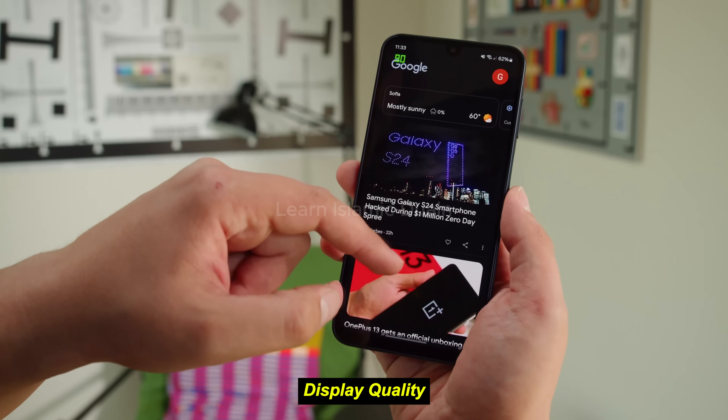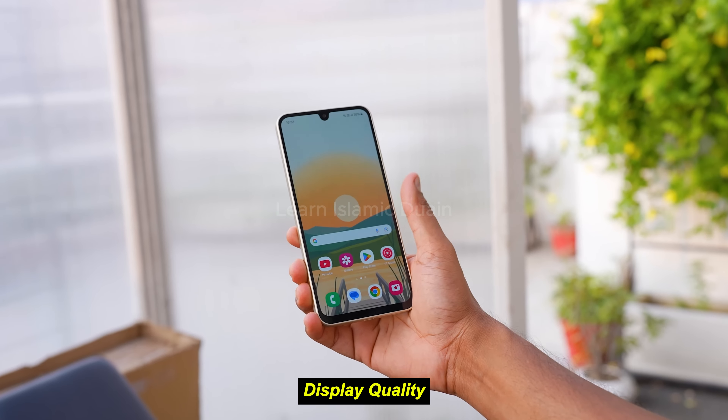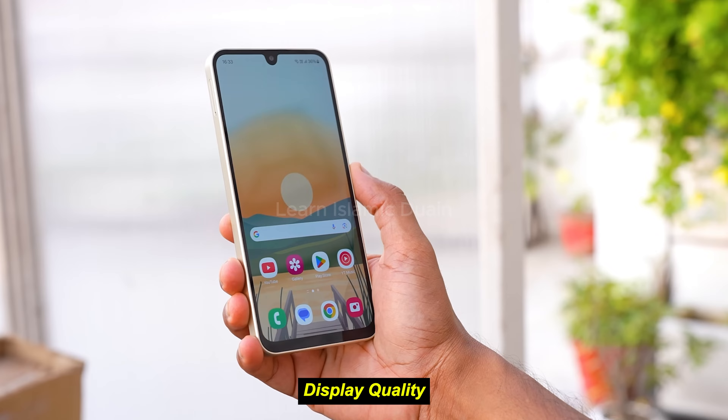Color accuracy: colors are reasonably vibrant, though not as punchy as Samsung's AMOLED screens. Pros: 90Hz refresh rate, decent color reproduction. Cons: limited to HD-plus resolution, moderate brightness outdoors.